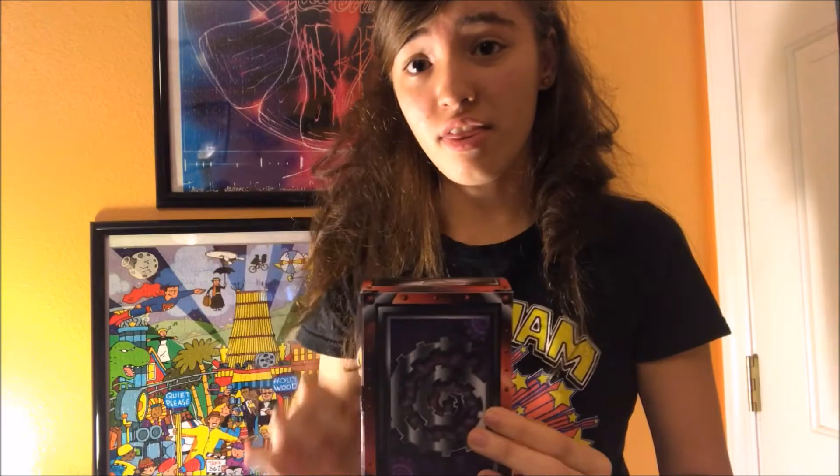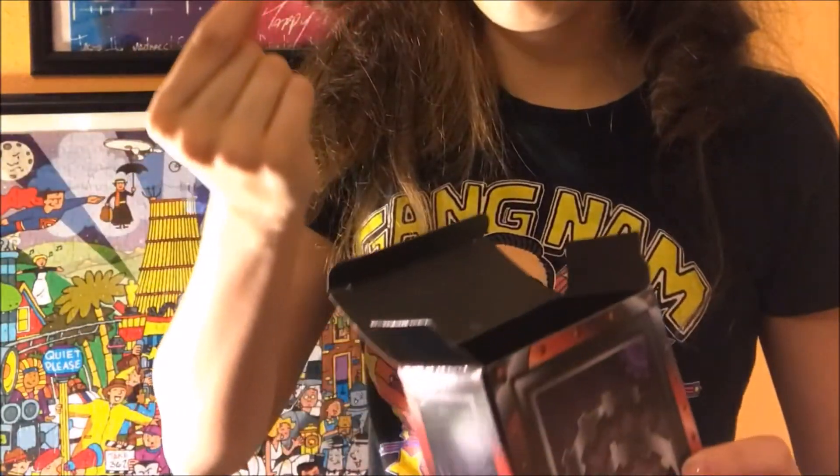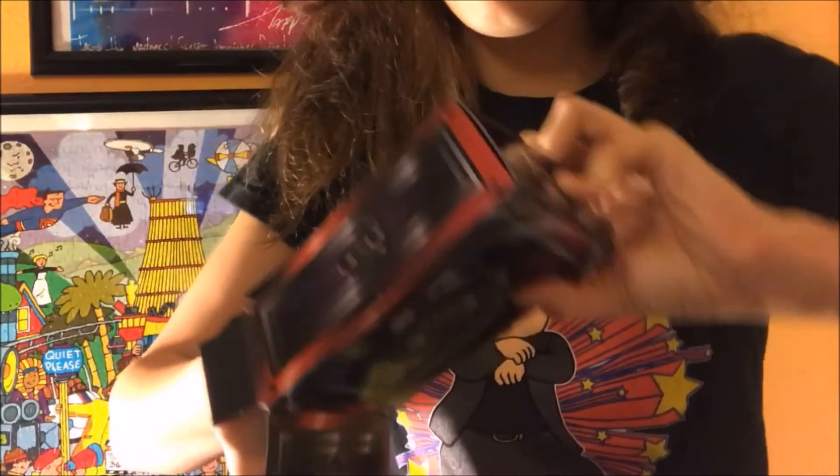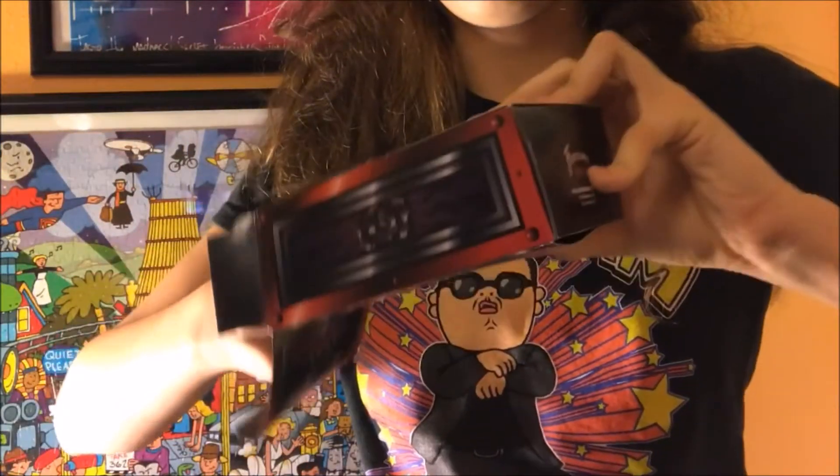Then you're going to want to close the box. And then all I have to do is shake it, wave my hand, and snap. Then I'm going to open the box. And it turns out that there's actually something inside — there's a little red ball, another little red ball, and another little red ball!